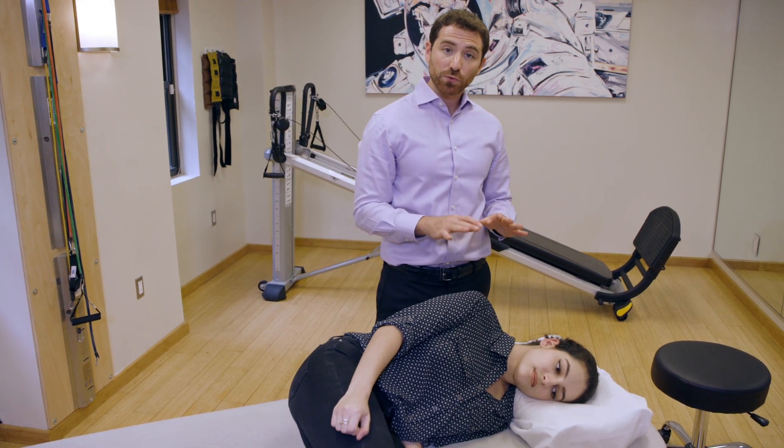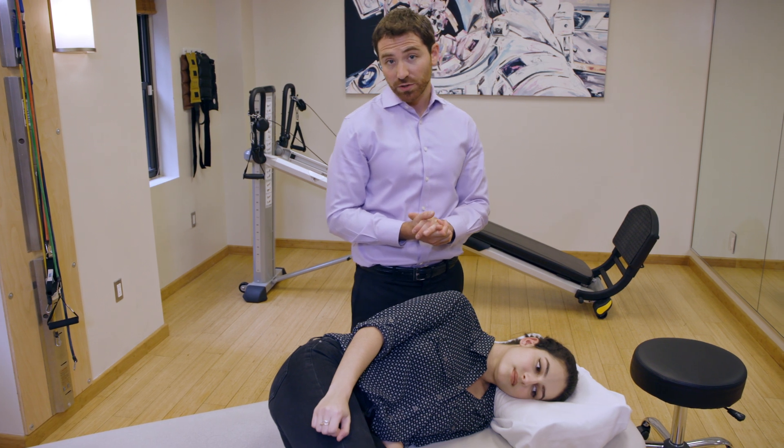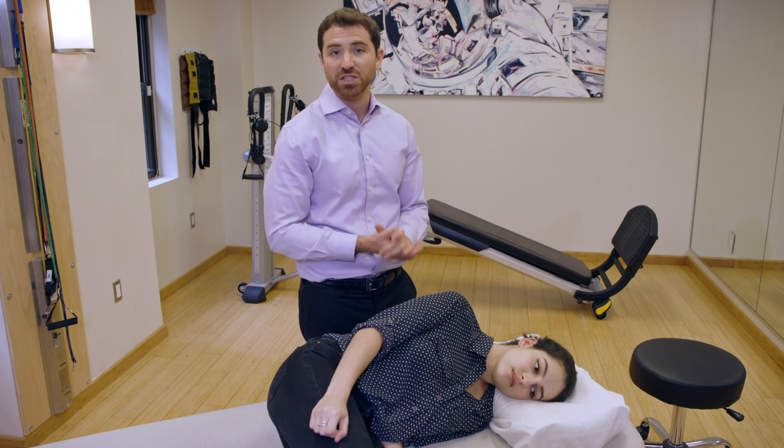Cassie is then going to spend two full minutes in this position — at least waiting about 30 seconds to a minute after the debris has settled and there are no longer any vertiginous symptoms.